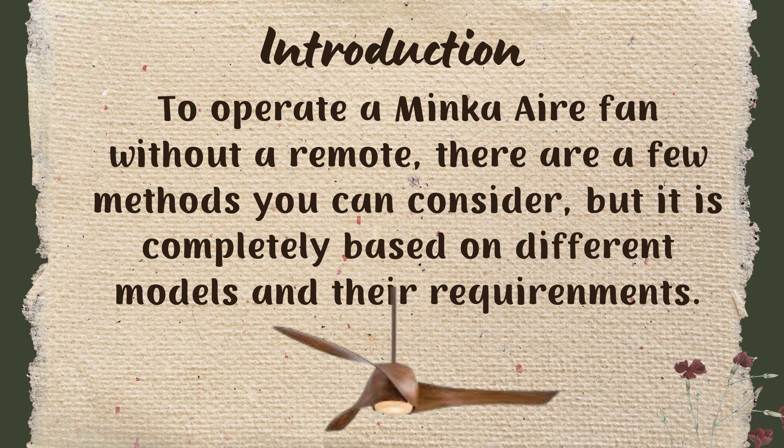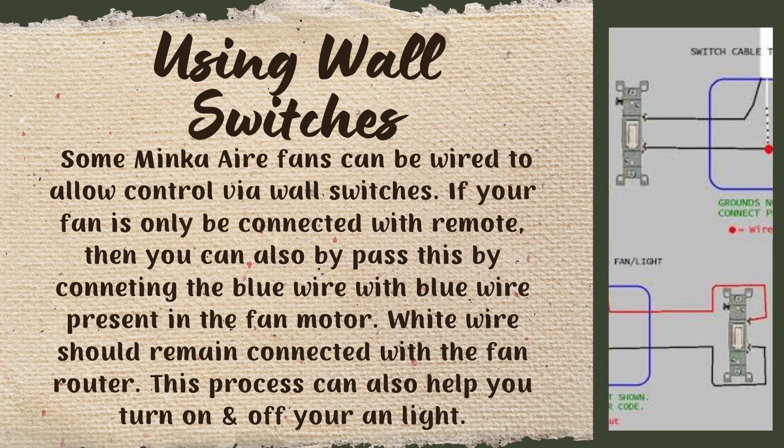To operate a Minka Airy fan without a remote, there are a few methods you can consider, but it is completely based on different models and their different requirements. The first option is using wall switches. Some Minka Airy fans can be wired to allow control via wall switches. If your fan is only connected with a remote, you can also bypass this by connecting the blue wire to the blue wire present in the fan motor.